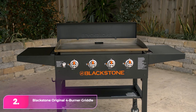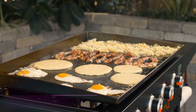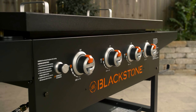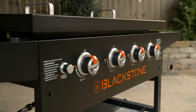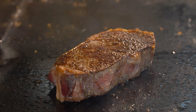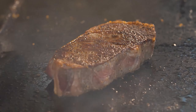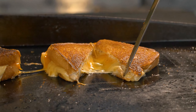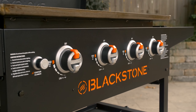Number two, the Blackstone Original Four Burner Griddle. The Blackstone provides a robust outdoor cooking experience, featuring a spacious 769-square-foot cooktop, four burners, and convenient folding side shelves, making it well-equipped for versatile cooking. It produces crispy bacon and gently cooked eggs, with grease naturally pooling to the center back for easy cleanup. However, the frame feels solid but thin.